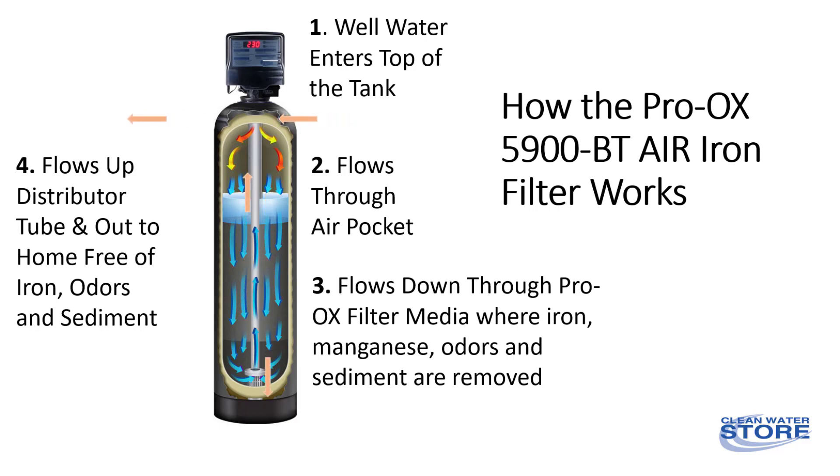Unlike other air charger type iron filters, the 5900 air system doesn't need to do a complete backwash each night in order to replenish the air inside the tank. This saves thousands of gallons of water a year over the standard type air charger iron filters.